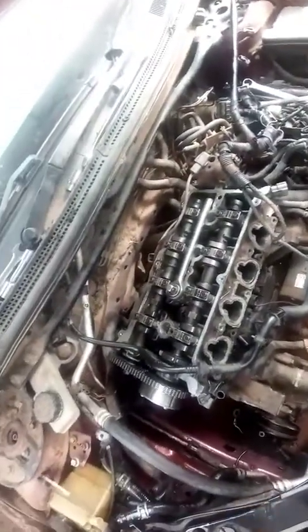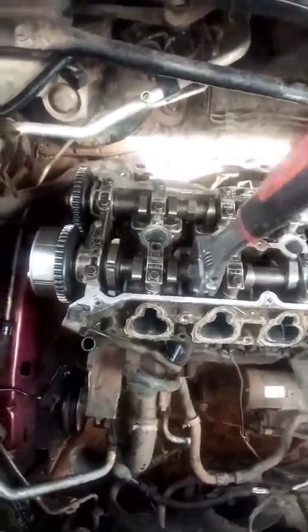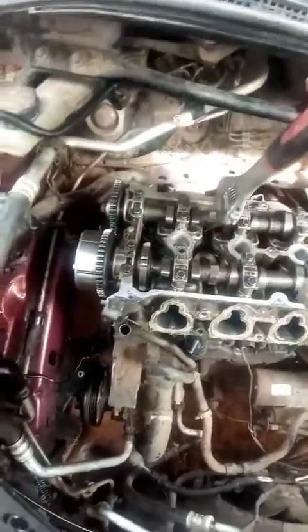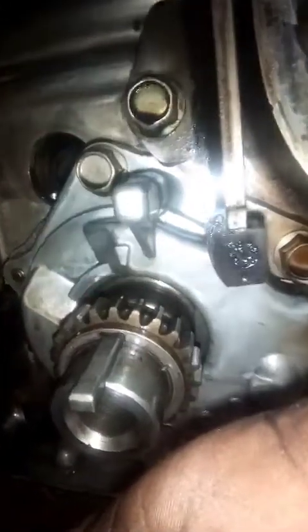These marks are supposed to align with the cylinder head. The camshafts were quite hard to turn — the cups were not cleaned properly, so I need to work on that as well; it's a bit tight. That's our TDC mark for the crankshaft, and it aligns with the gear over there.